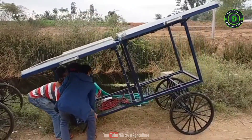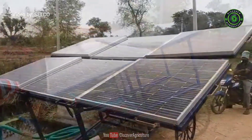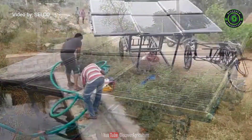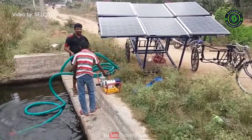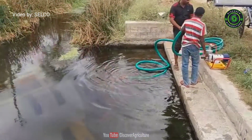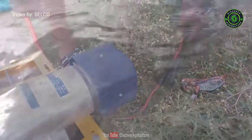Selco Foundation has given a solution with a rickshaw-driven portable solar-powered surface irrigation pump. It is a human-powered pedal-driven rear-loading cargo tricycle. A one horsepower efficient DC motor is capable enough to provide a decent flow rate of approximately 65,000 liters per day. It provides an accessible form of mobility in rural India.